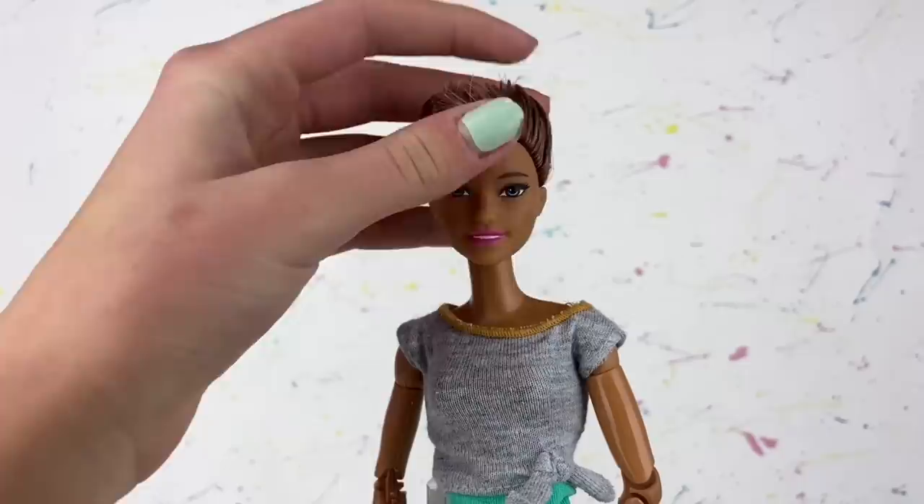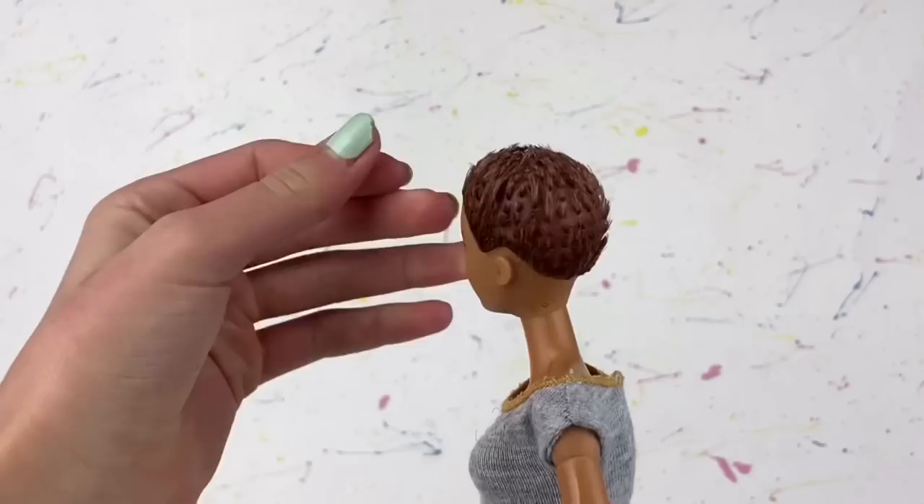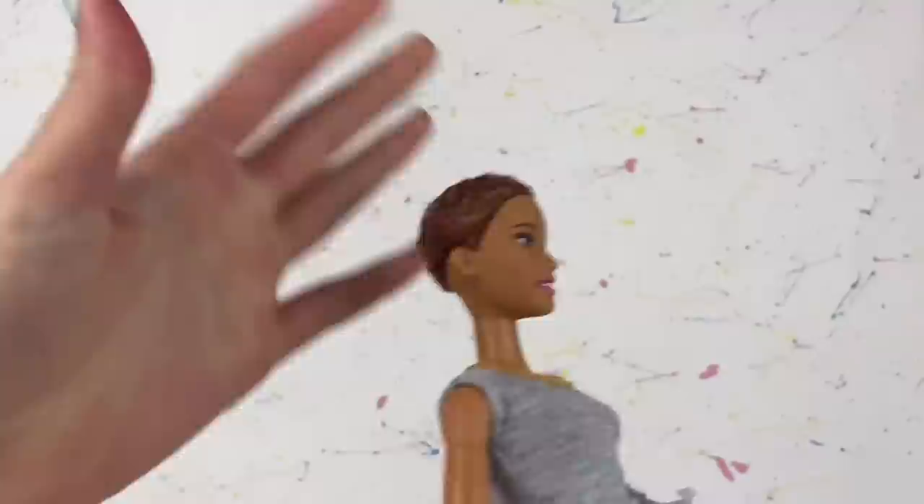That seemed to work. Now I'm just going to trim down all these pieces as short as I can. I've cut off all the hair I could, and now everything is just really short.